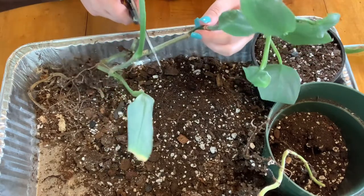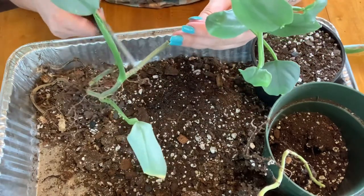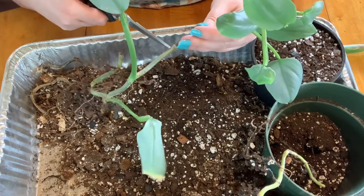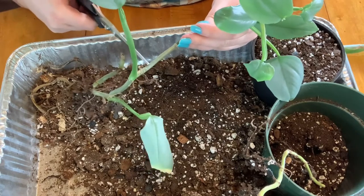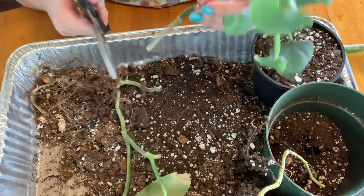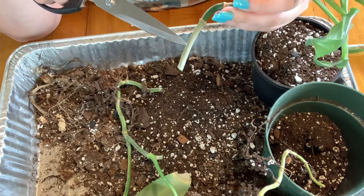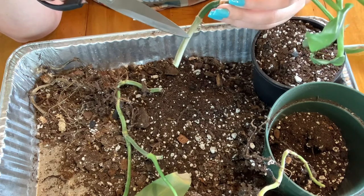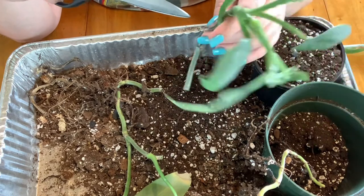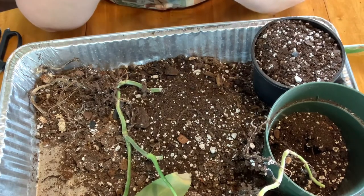I'm going to cut this quite a bit lower than I did the other one because there's much more space here. So if you have all this extra stem in between the nodes, cut closer to the next node than to up here, because if it starts to rot in the middle, you'll have a higher chance to notice it before it hits the node. So if this starts to rot from down here, by the time it gets to even halfway I should be able to notice it, and then I can cut it again if I need to before it hits this node. But I'm going to leave this as one cutting with these two empty nodes, and hopefully we can get this guy rooted up.